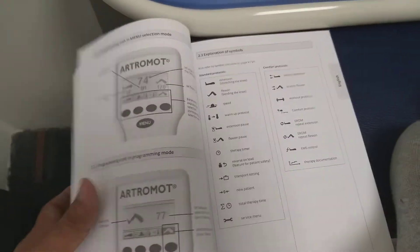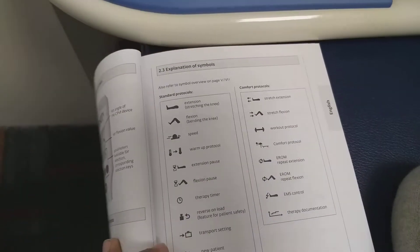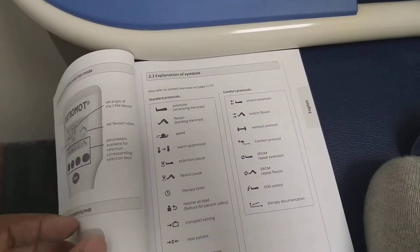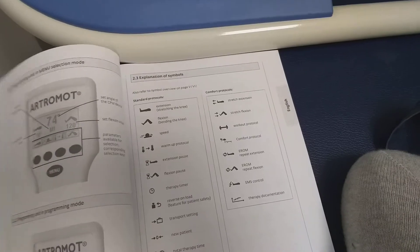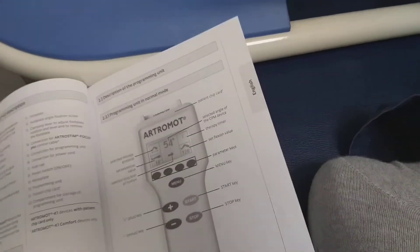You can edit all the parameters. Here you can change the extension, flexion, speed, then there is the warm-up protocol, the extension pause, flexion pause, therapy time, and the reverse load for patient safety.